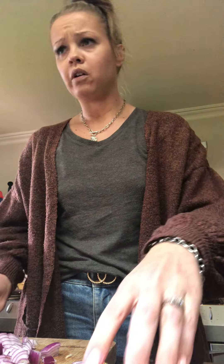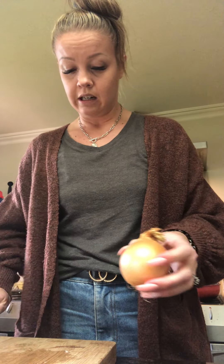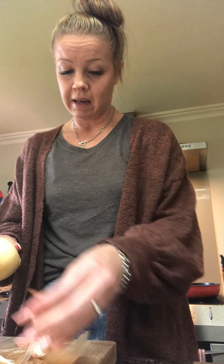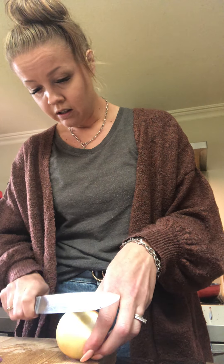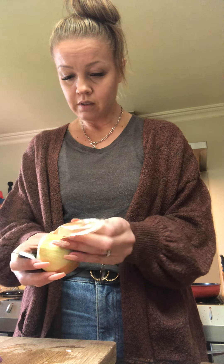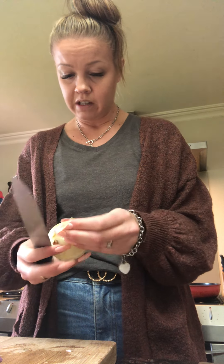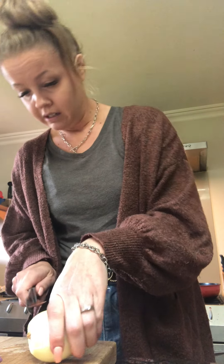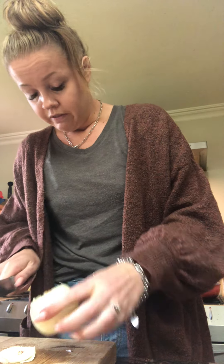I'm just chopping up some veggies — we've got some red onion, and I'm going to do some normal onion and a carrot to chuck into the mince. Sometimes I'll add in zucchini or anything that can be grated and made small. What do you put in your mince? My kids are pretty good at just eating vegetables, but if I'm going to make mince I might as well make it a healthier version.